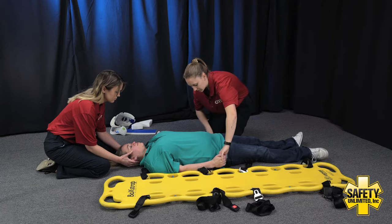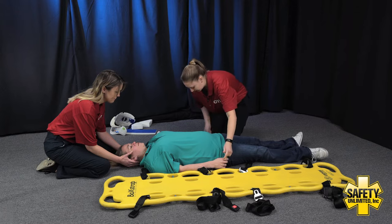Patient, can you squeeze my fingers for me? And which finger am I touching? And which finger am I touching?